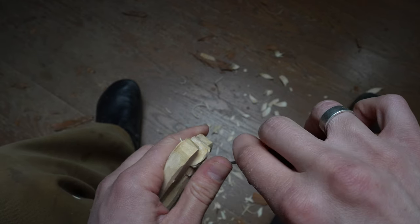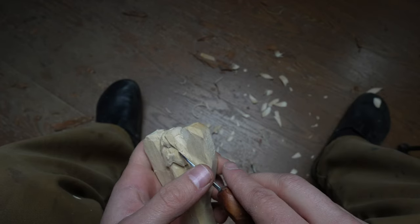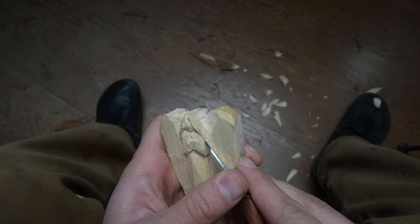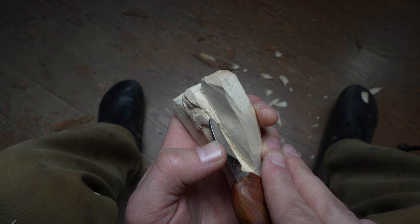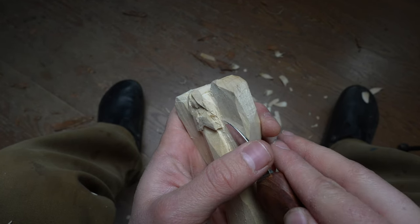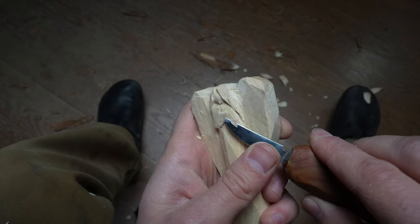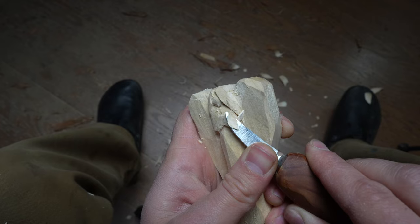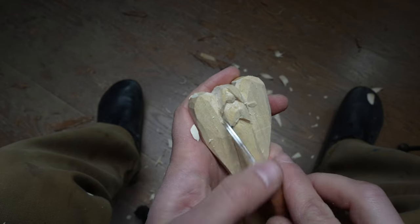A little stop cut along the side for the hair, so the hair comes around, just like so. A lot of these stop and relief cuts are what's allowing us to make all these nice neat little forms.